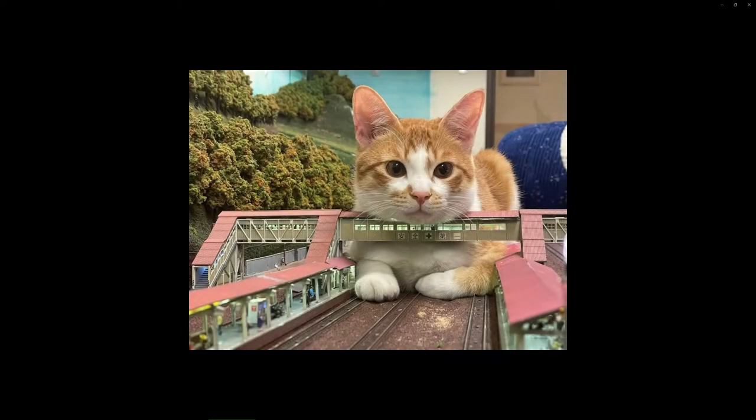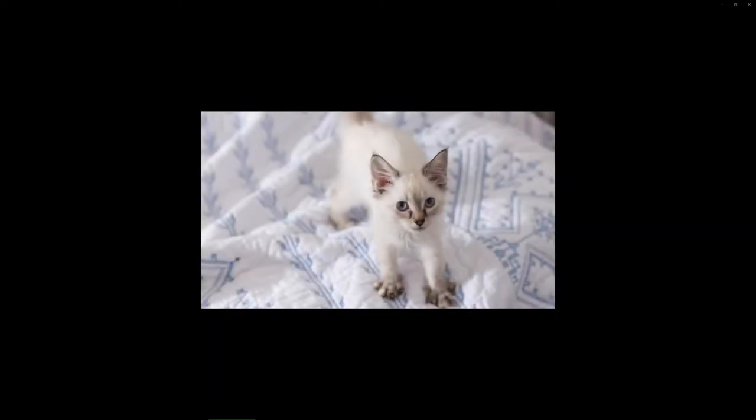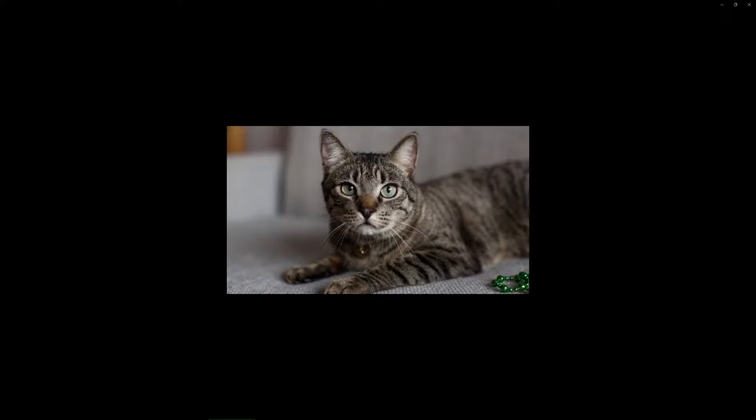Many of these practices carry significant health risks. Similar to many other sexual activities, CBT can be performed using toys and devices to make the penis and testicles more easily accessible for attack or for foreplay purposes.